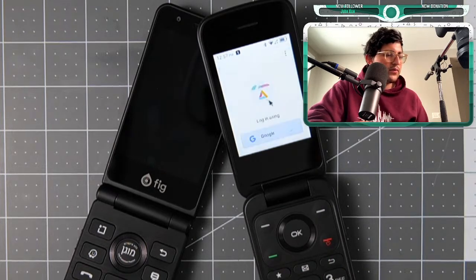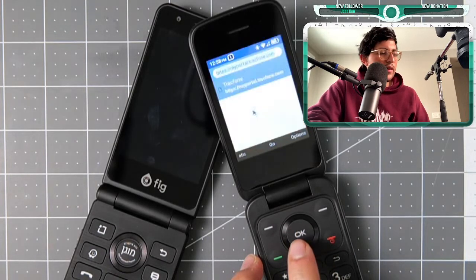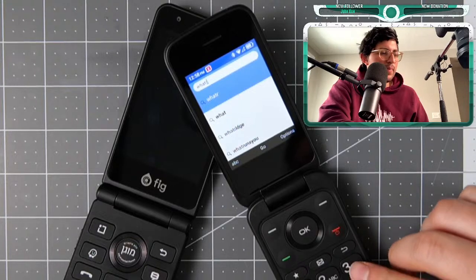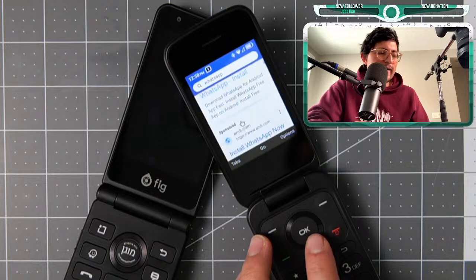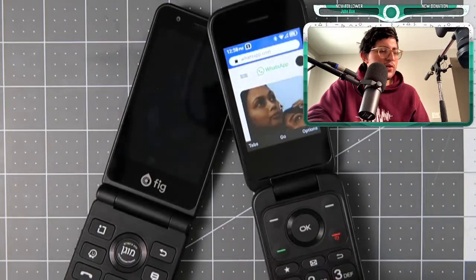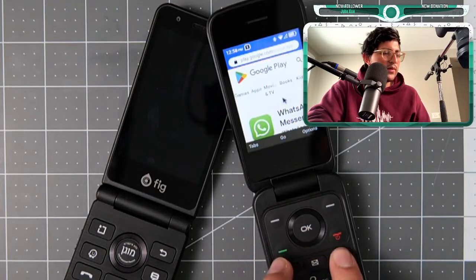I don't want to use Google — I wasn't expecting that roadblock. The scrolling isn't working which is an issue. I'll download WhatsApp in a different way, just going to the browser — that'll be easier to download the APK. I want the official WhatsApp Messenger, not a third-party version.